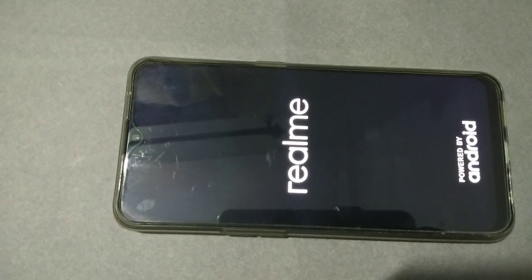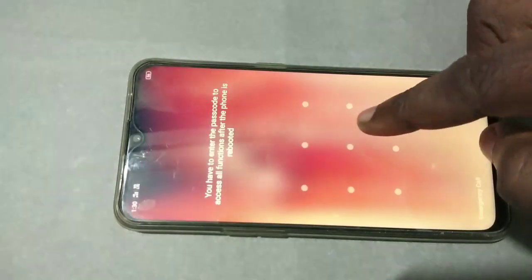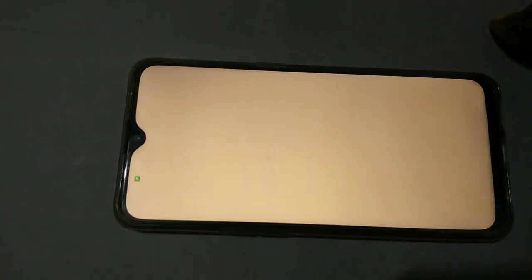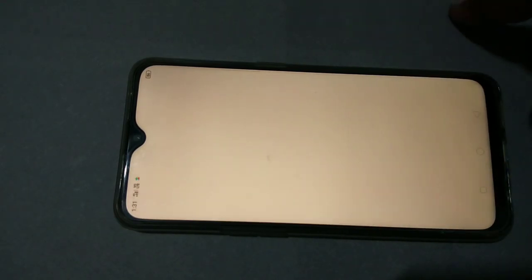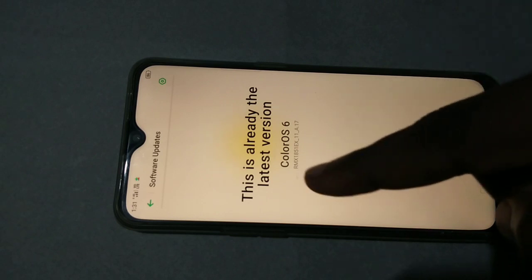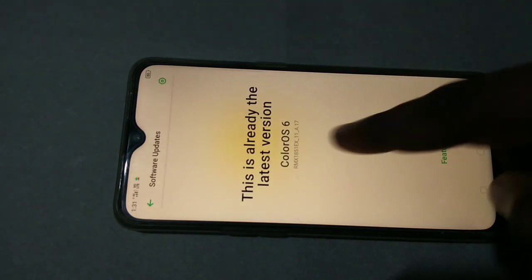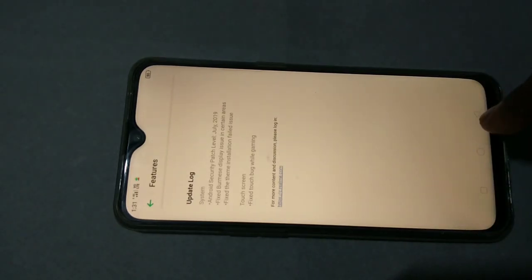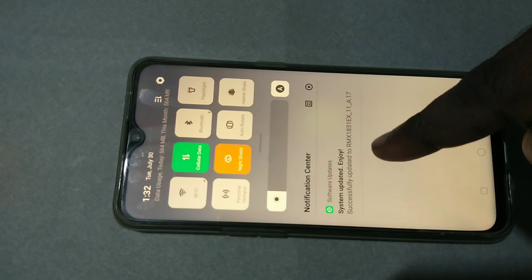I am upgrading now, so please wait. The upgrade has completed. Let me log in and check — go to Settings again, then tap on Software Updates. You can see this is already the latest version, ColorOS 6, version number RMS 1851 EX 11A.17.